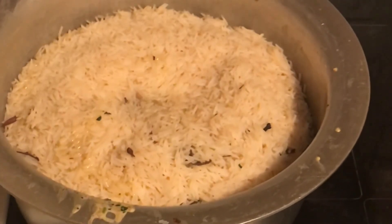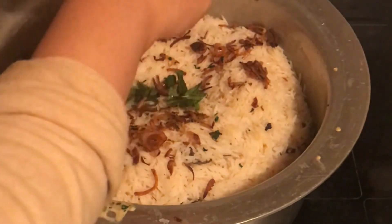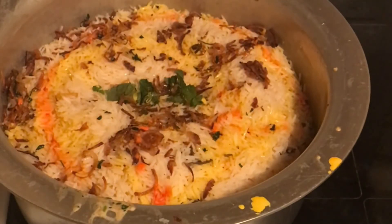Add more ghee — around one and a half tablespoons — and some more fried onions, then coriander. Now pour the milk mixture: half a cup of milk, one tablespoon of rose essence, and one teaspoon of food coloring — you can use kewra essence as well. To seal the pot, traditionally they used to close the lid and seal the sides with dough, but nowadays you can seal it with aluminum foil to ensure the steam doesn't escape and pressure builds inside.